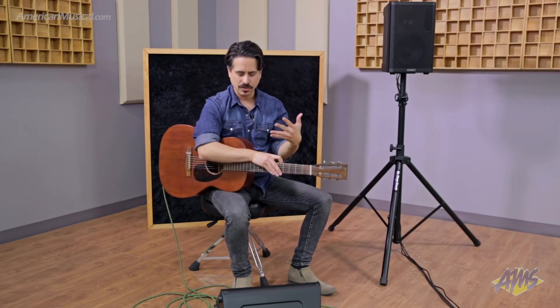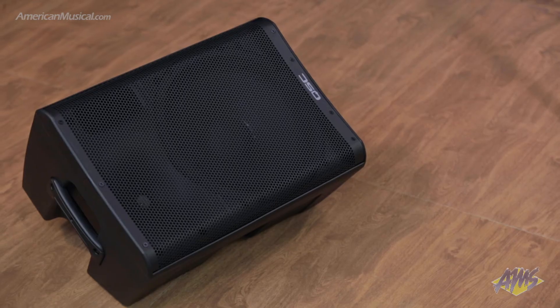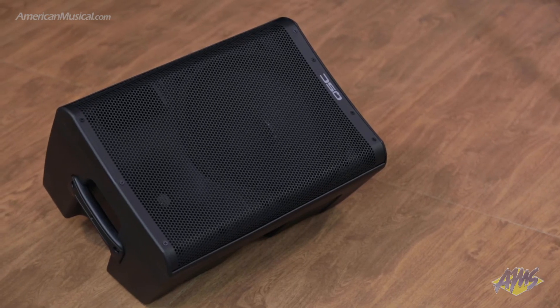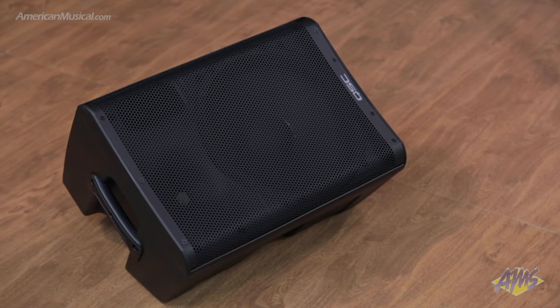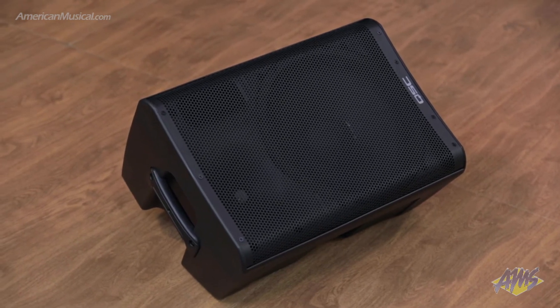They really give you a true sense of what you're putting into them, whether it be an acoustic guitar, microphone, or program music. You can even use them for electric guitars for FRFR application, or a keyboard amp. You name it, the CP8s can handle it even with their small size.